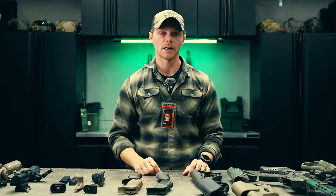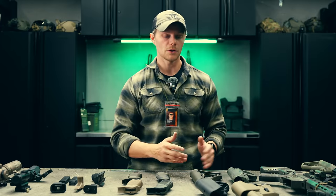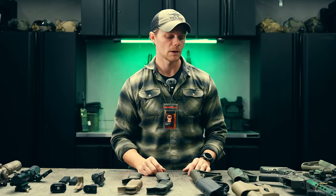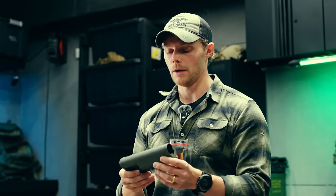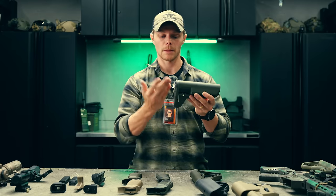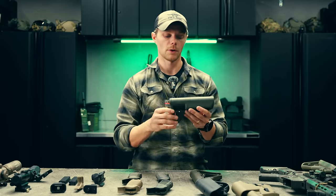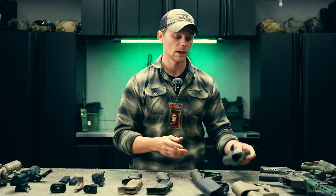The last piece of furniture we're going to talk about is stock selection. This piece of furniture is definitely going to be majority personal preference — a lot of that around how they look and the perceived feel. In my personal selection, I really like BCM stocks. They're very snug on the majority of buffer tubes. We'll talk about butt pad angle, QD points, and stuff like that, but personal preference is definitely the main contributing factor to stocks. There is one thing I'd like to mention regarding stocks, though: optic heights.